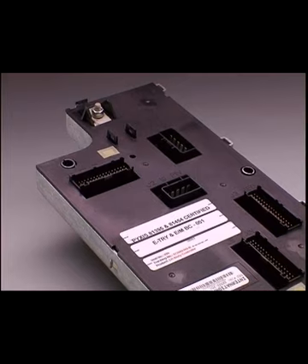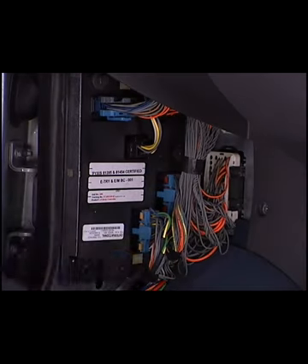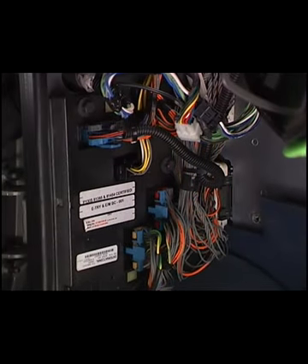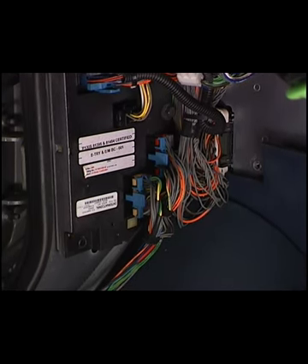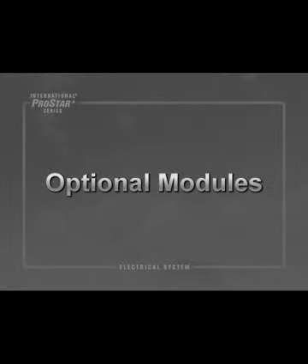The body controller is the brain of the International ProStar electrical system and is located behind the left kick panel. It replaces the ESC used in pre-2007 vehicles. The body controller has more inputs and outputs than the ESC and provides SAE-compliant fault code reporting. The body controller monitors and controls the system and distributes electrical current to components, accomplished by communication with controllers and components.